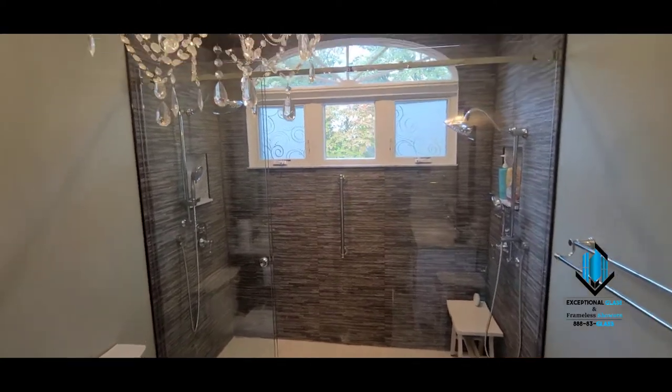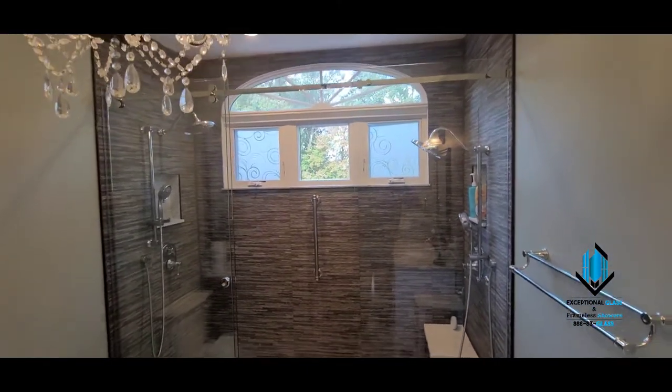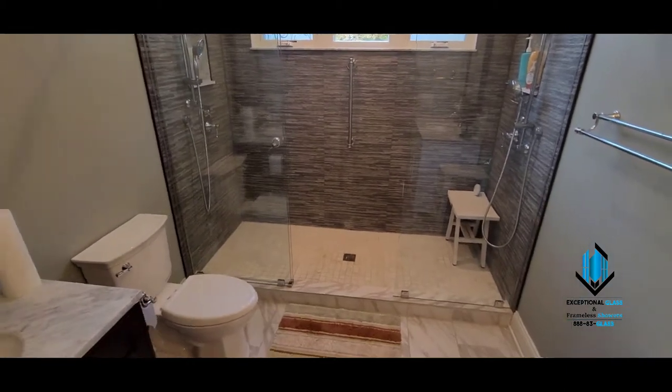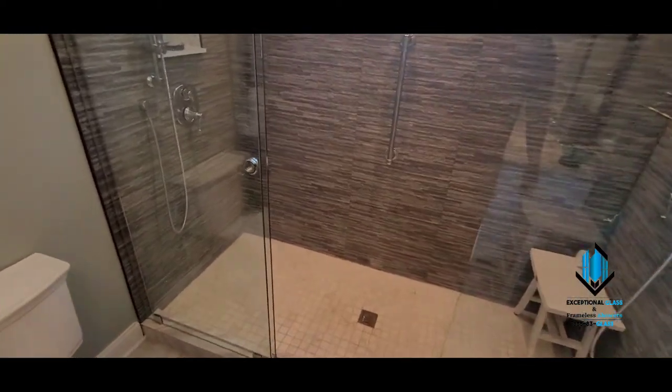Hey guys, it's Ben with Exception Glass, 888-83-Glass. Today we're in Long Valley, New Jersey, and we just completed a Serenity sliding enclosure with a center-mounted door, three piece. That means this panel and this panel do not move — aside from the center panel.